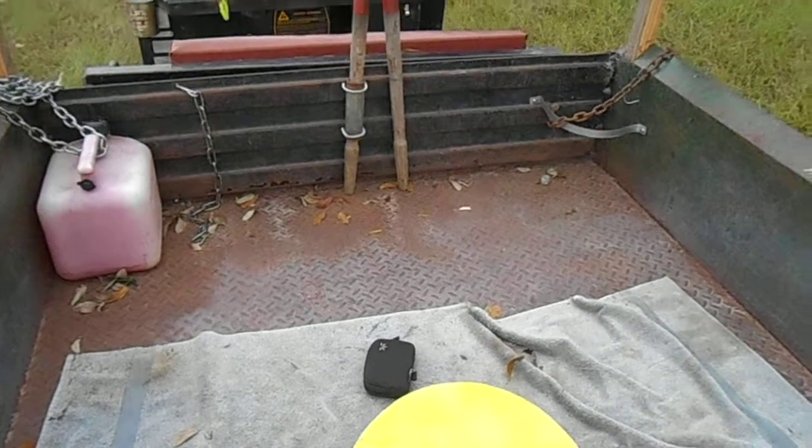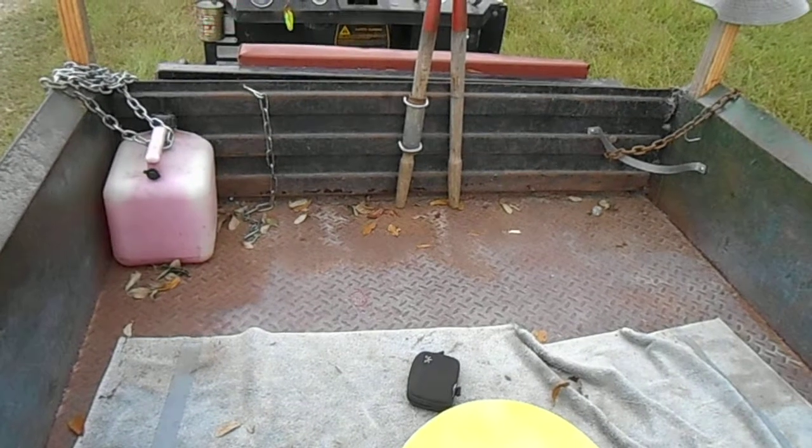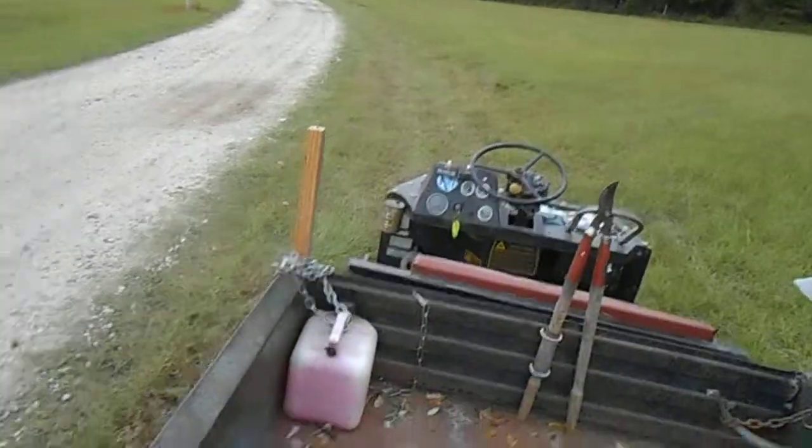The nut I used is a 17 millimeter — it's metric. But it doesn't have to be that exact size. Just get some weight on the bow and you'll find happiness in the sky.